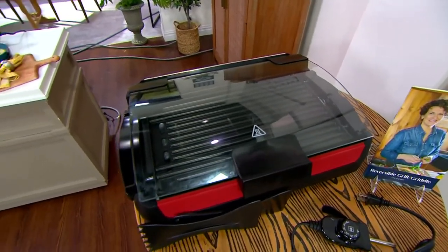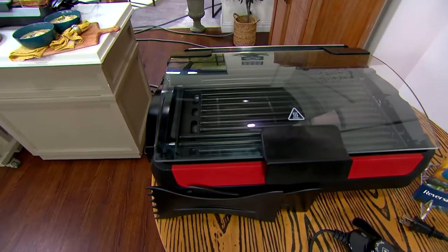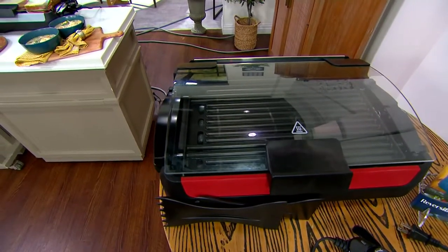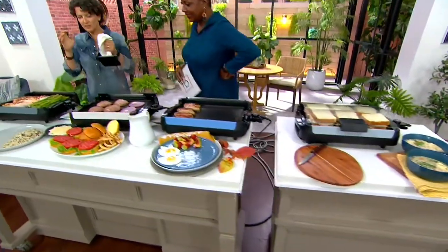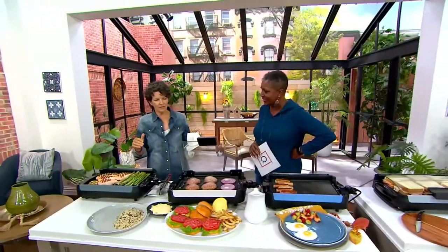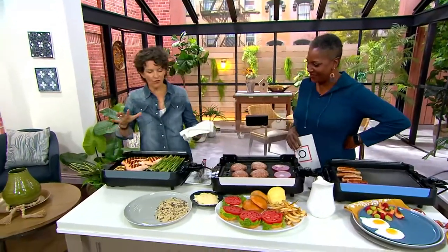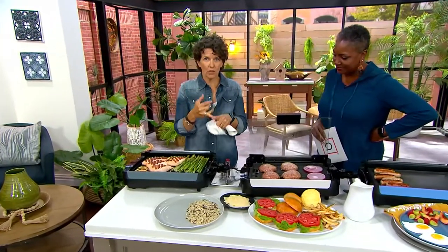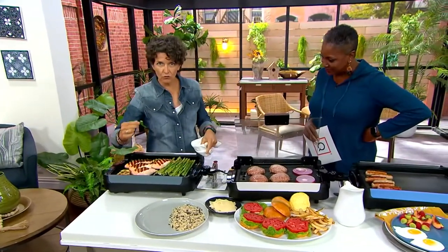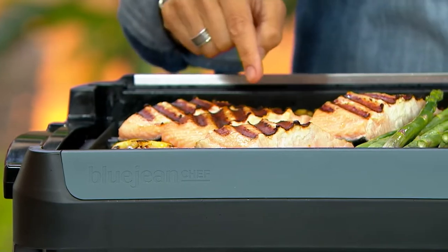You're going to get the grill griddle, the dual-sided scraper, and you get a lot of power as well as the lid. The best thing about this is die-cast aluminum and 1800 watts. Die-cast aluminum means we're going to get great grill ridges, and great grill ridges means you're going to get great grill marks. 1800 watts means great recovery time.